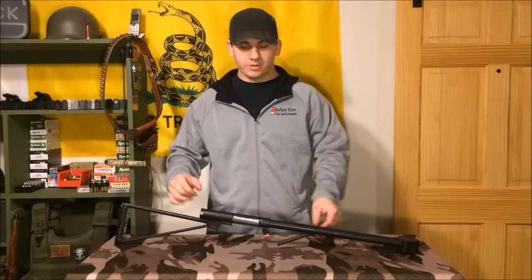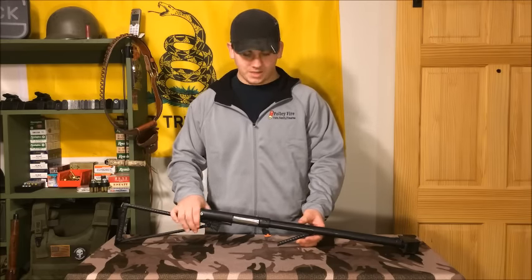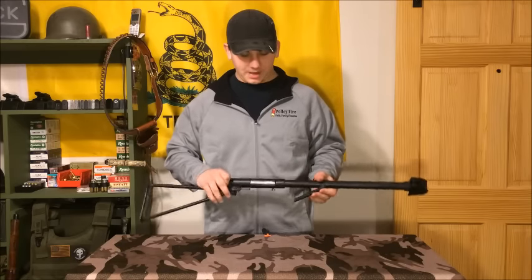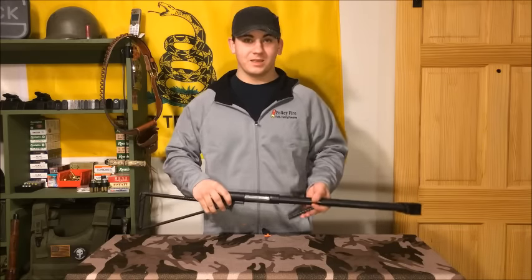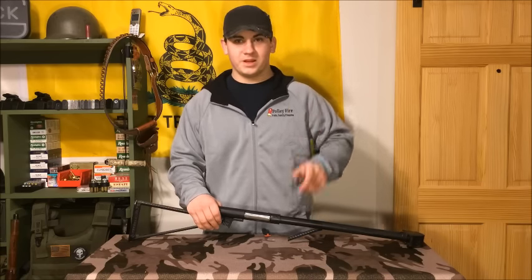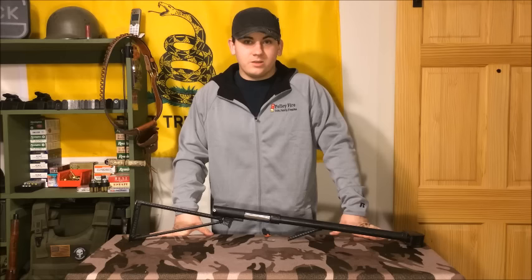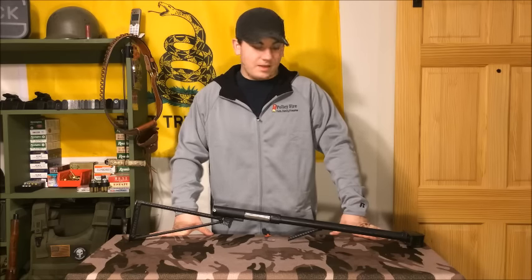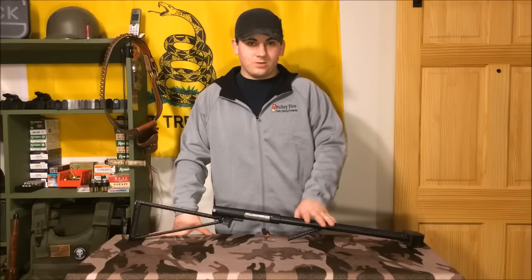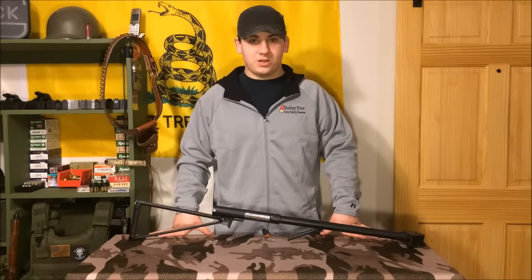Polyfire here. In this video we're going to be talking about our homemade pipe shotgun. Now this is not your typical homemade pipe shotgun because it actually has a trigger on it. Most of them you just slam it into the receiver like the one I showed you how to make previously — I'll have the link to that down somewhere. Now if you're looking for a quick easy do-it-in-30-minute kind of shotgun, the slam fire is probably your best option.